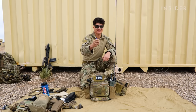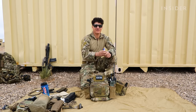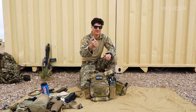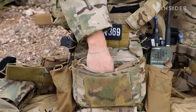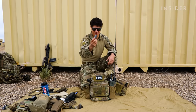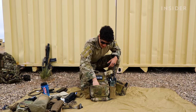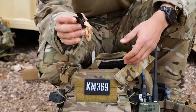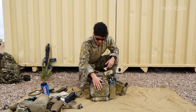Always keep a lighter on you — it could be a survival situation or you just have some loose ends that you need to burn off your uniform. And again, I have a roll of duct tape. Duct tape fixes many things. And then I also have rubber bands just secured by a little alligator clip right here. And that is it for my admin pouch.